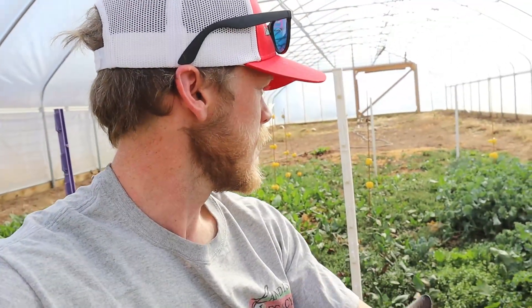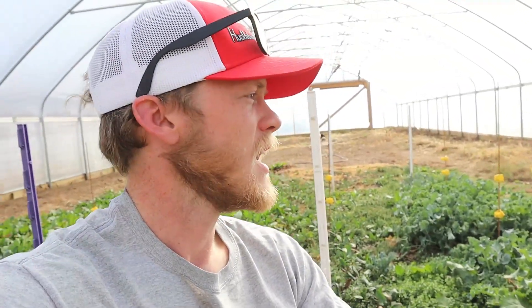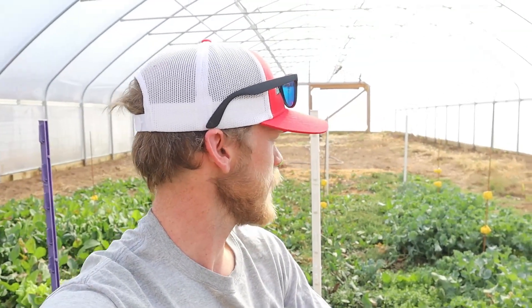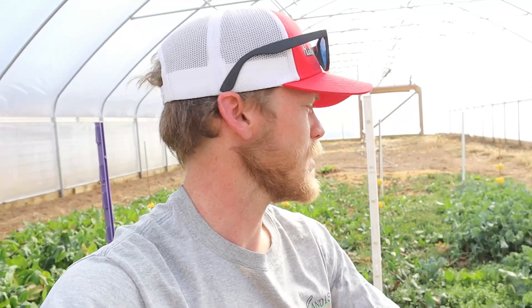The only thing that did okay was the kale. So I think probably for this fall I'm going to try getting some stuff out here maybe a little bit earlier in the year - maybe early September, something like that - and see if it does a little bit better. I think that's probably part of it. And the main thing was just probably trying to get it out here a little bit earlier than what I did. I think that would make the biggest difference.